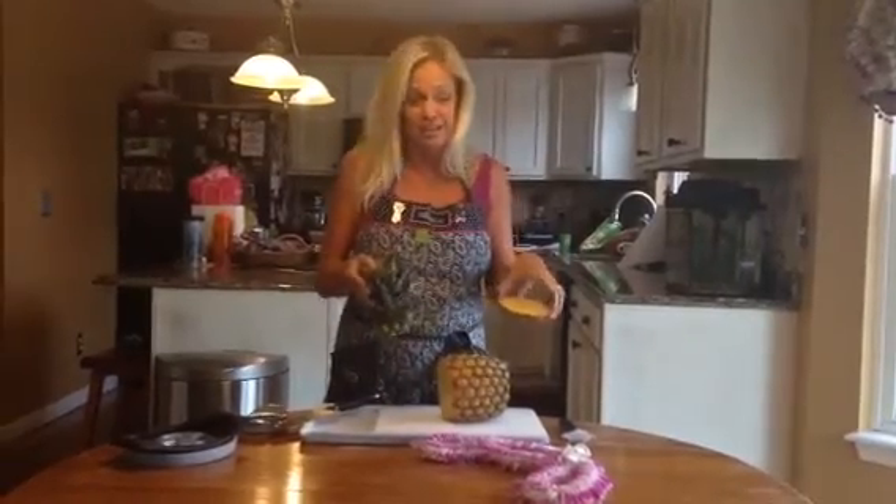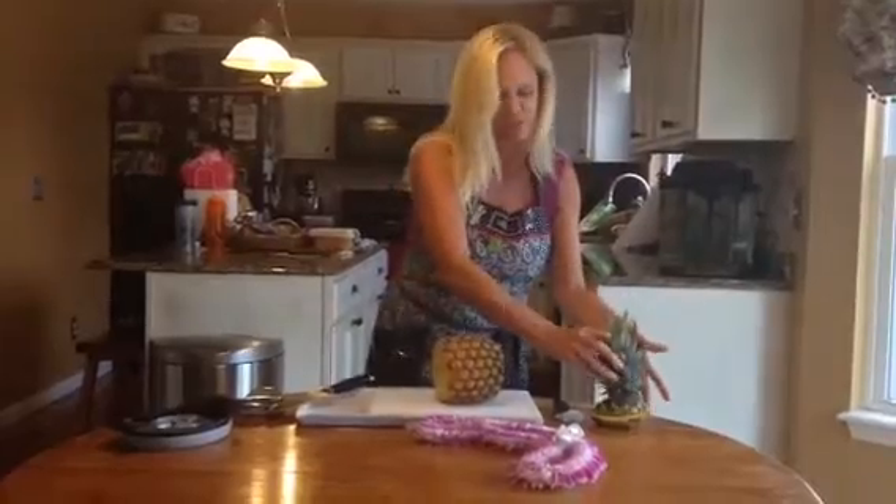This pineapple was bought today in Ohio and it was only $3. That's about what we pay in Hawaii for a pineapple, sometimes $2.50.